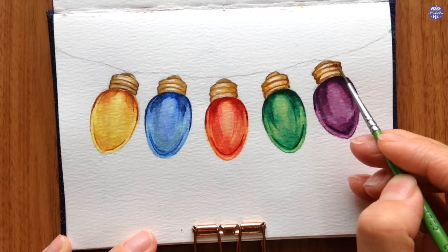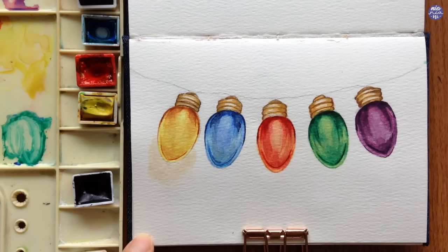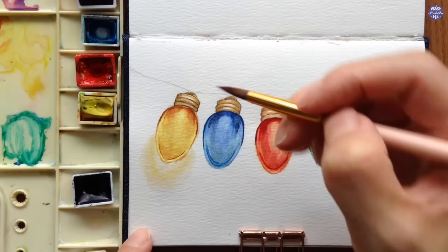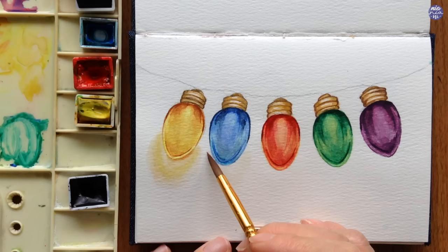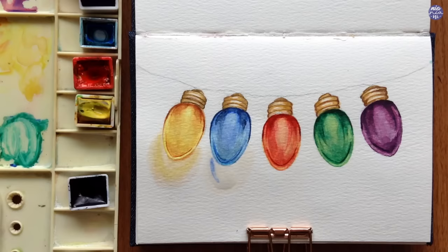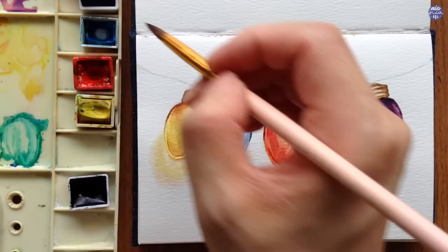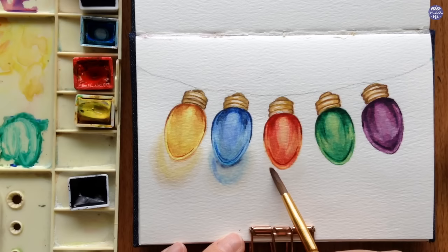Now comes my favorite part — making the glow effect, and it's super simple. First I dampen an area under the light, then using whatever color the light is — in this case Hansa Yellow Light — I use a thin consistency to create a halo around the light while leaving a bit of space between the light and the glow. I move my brush around to help the paint travel across the damp surface for a soft blend. Right under the light I also use a dark version of the color for a thin shadow — a mixture of Hansa Yellow, Naphthol Red, and a bit of Sepia. For the blue light I repeated the process, using Indigo in a thin consistency for the shadow.